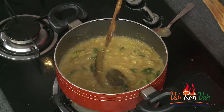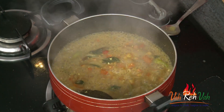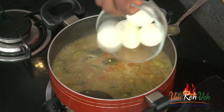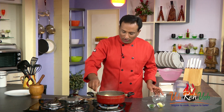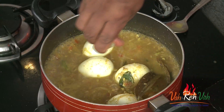The gravy is slightly thickening — this is the time to add some chopped tomato. Let this cook for another two minutes. Once the tomatoes also get slightly cooked, we're going to add the boiled eggs into this and let them sit for just a minute — that's enough.